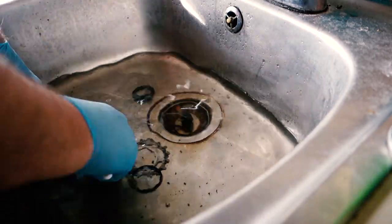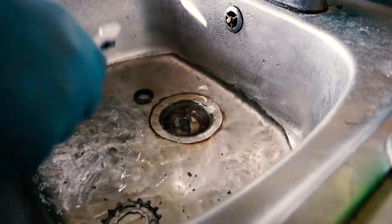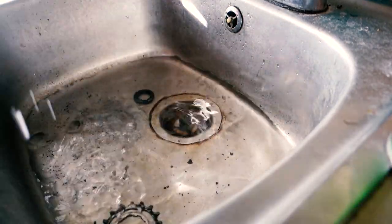That said, I still had to take it to the sink, take an old toothbrush and use a bit of degreaser spray and a lot of elbow grease to really give these components a proper clean up.